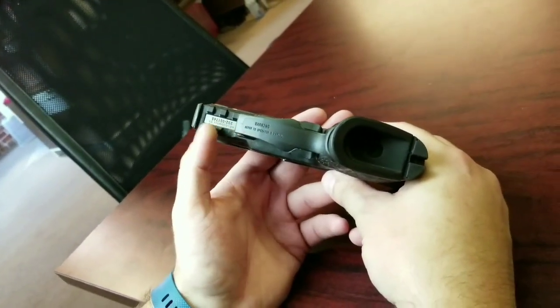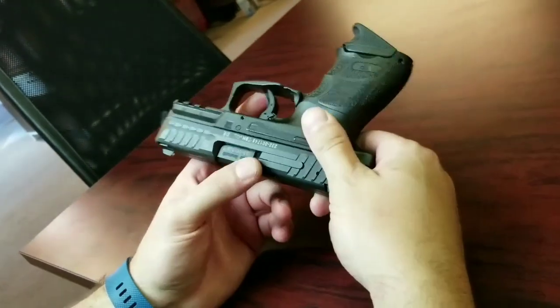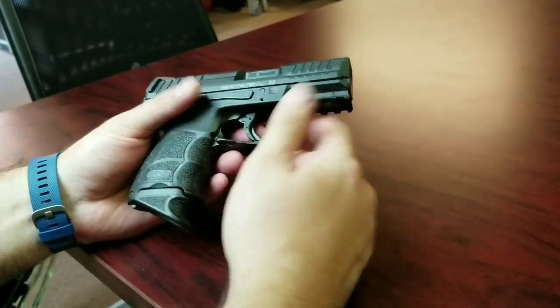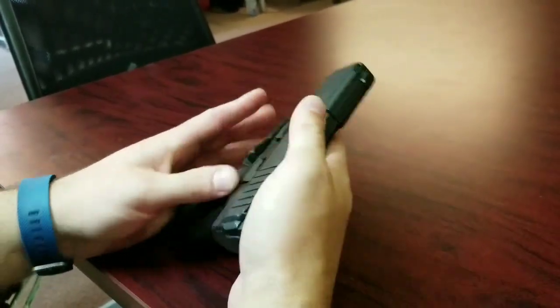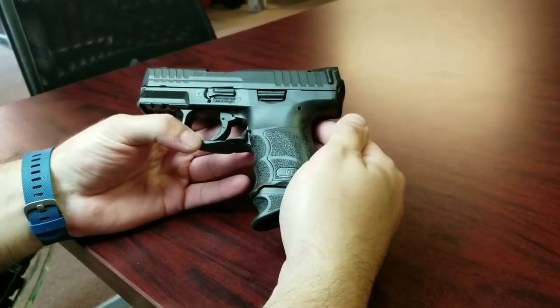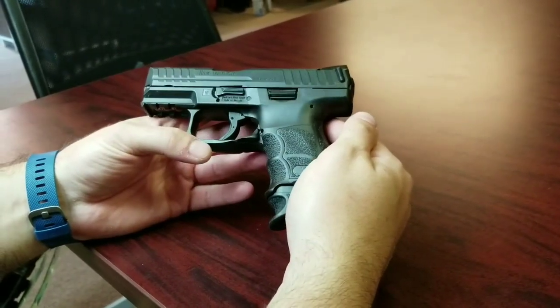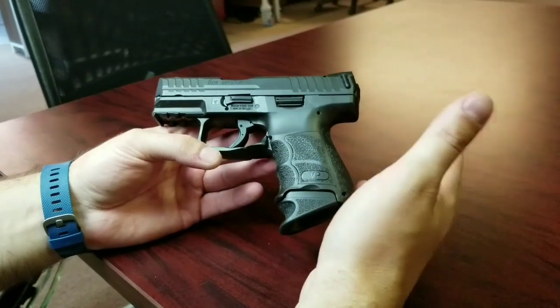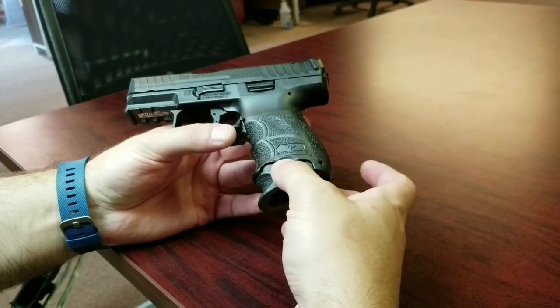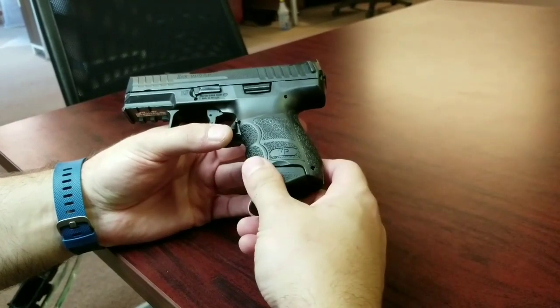It does have a three-part accessory rail, and all the parts on HKs are obviously serialized to match. It's just a VP9 but trunked down, and I do recommend it as a carry. If you want to carry a subcompact pistol that's a double stack, these are 10-round mag capacity mags.